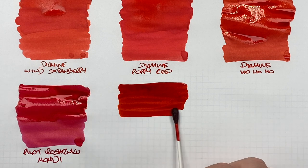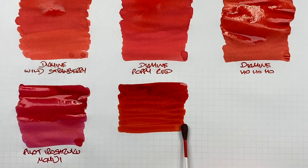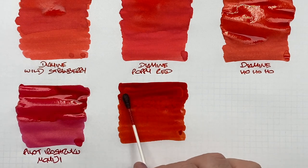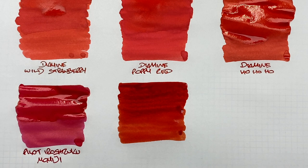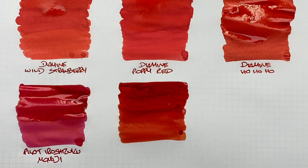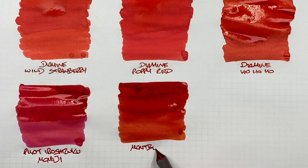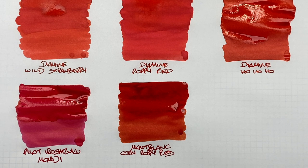Doing an ink swatch — it's certainly darker than the other reds but has an orange tinge so it looks quite bright. Second pass for wet versus dry nib difference. It's not an iron gall ink but has similar properties — it dries a little darker than when wet. This is Montblanc Corn Poppy Red. In an extra fine or fine nib it writes quite light; in a broader, wetter nib it dries much darker.